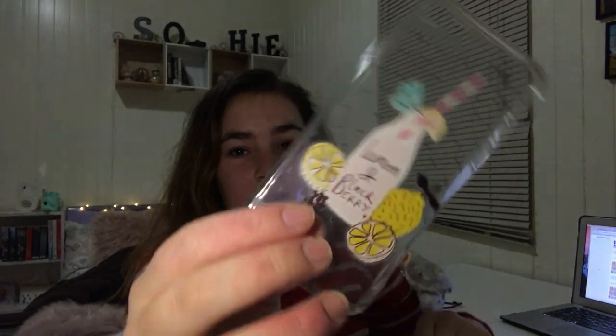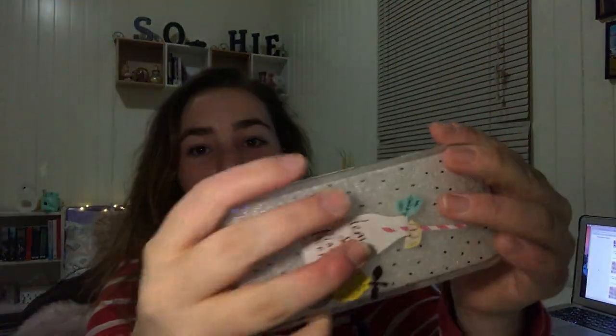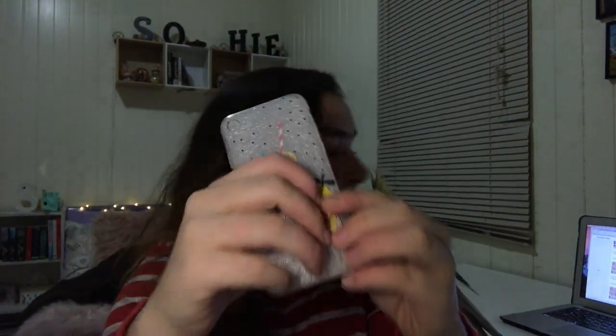The next case I got is this lemon and blackberry one — a cute little case. It's really cute and old-style looking. This one was $1.79.